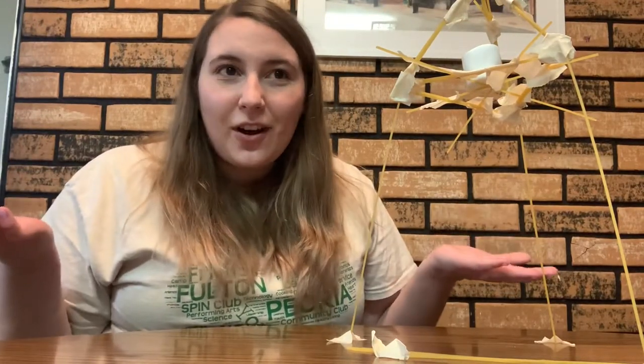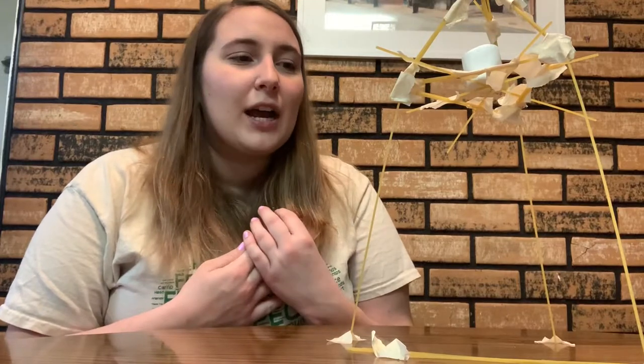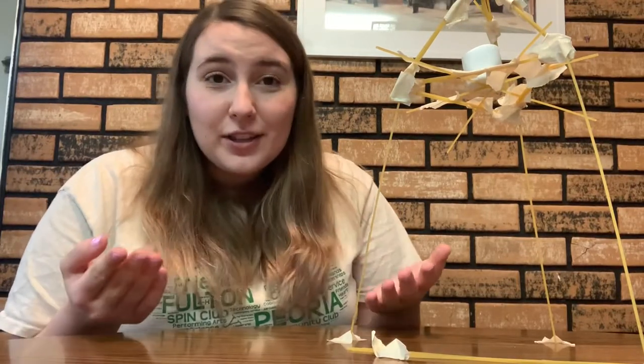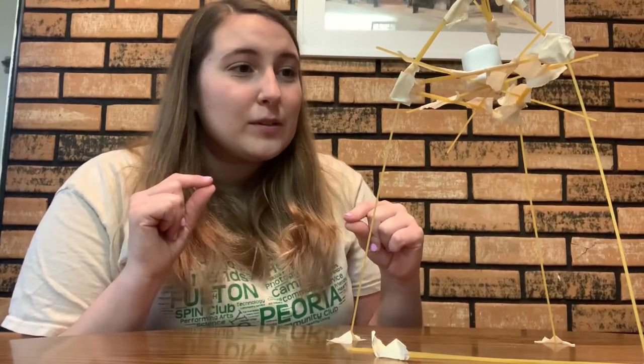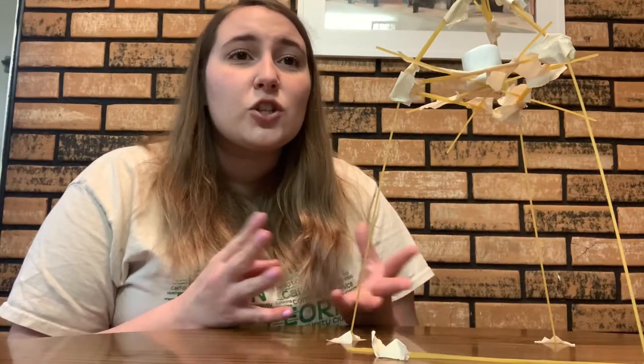Now present your awesome work — talk about your tower with a parent or sibling, or take a picture and send it to a friend. Talk about the different strategies you used, and whether this challenge was harder than you expected. Using those fragile spaghetti noodles can be challenging! Also discuss how you had to change your design — architects and designers often go through many different designs before finding one that works — and talk about the ways you had to adapt during those 15 minutes.